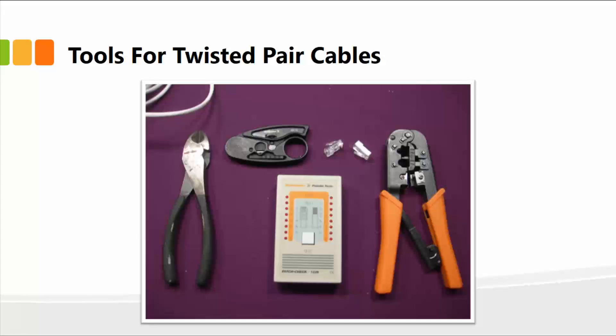Once you get the cable, it's essentially a raw cable. You need to take the ends of the cable and then use these tools to make those connectors, or connect the RJ45 connectors, so that they can be plugged into your computer, your laptop, or your network switch, hub, or servers.